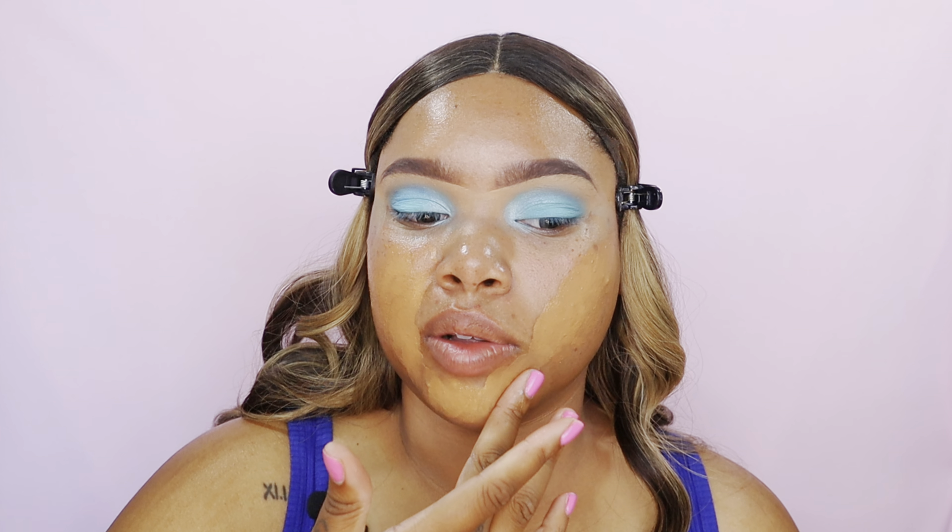I go in with my finger and apply it in the areas I need it most first. I think skin-to-skin really just melts the foundation into the skin. Then I go in and blend it with my beauty blender.